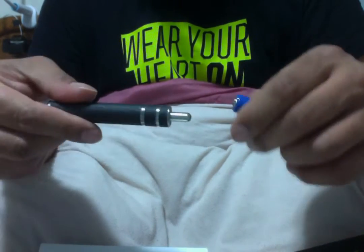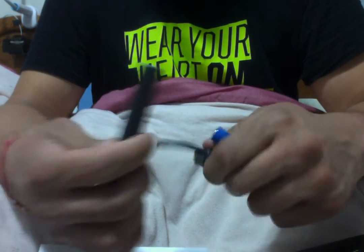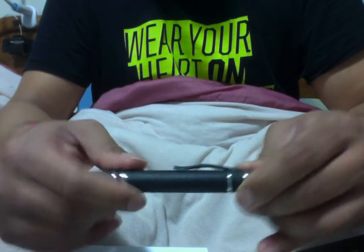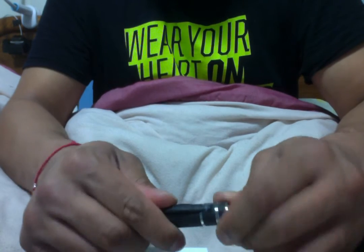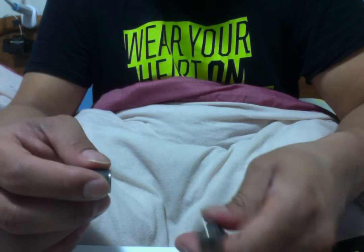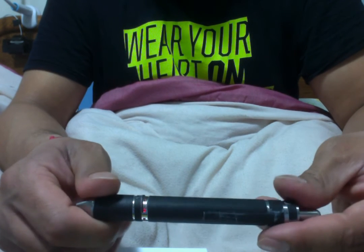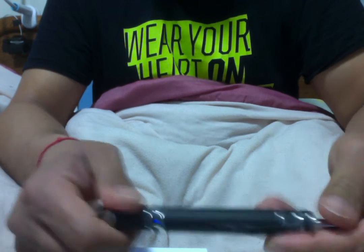I'll just throw this battery in here to show you that it works. This is the dial — that's maximum, that's minimum. I'll go on max — nothing in the chamber. Red. Blue.